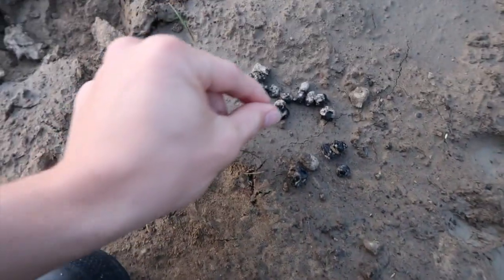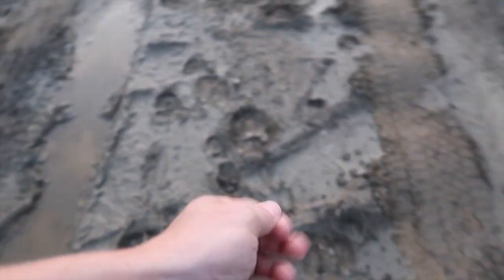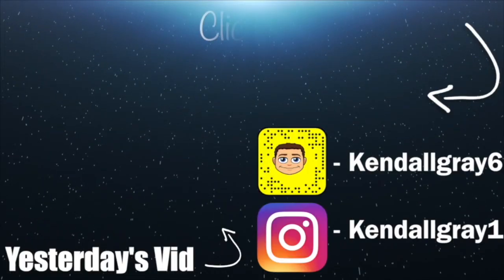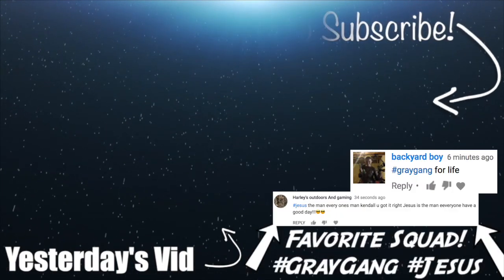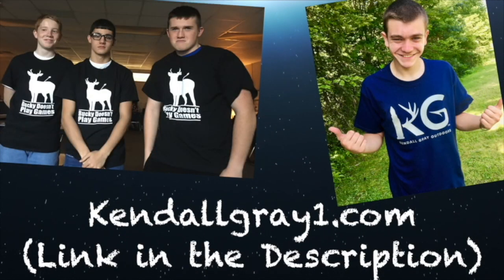We spot some dried deer poop nearby — good learning experience. If you liked the video, hit the like button and comment your favorite part so I know what to do more of. Did you like the minnow trapping? Roll the outro — if you're not part of the gray gang, go ahead and subscribe. Feel free to watch past videos, and if you want some merch head over to kennelgrade1.com or the link in the description. I'll catch you later in tomorrow's video.